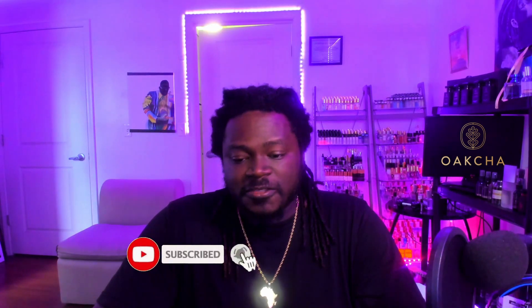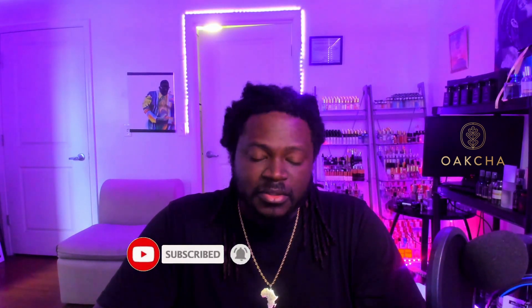That is it for this video, guys. Like, comment, share, subscribe, hit that notification bell, and I will catch you guys soon. Peace.